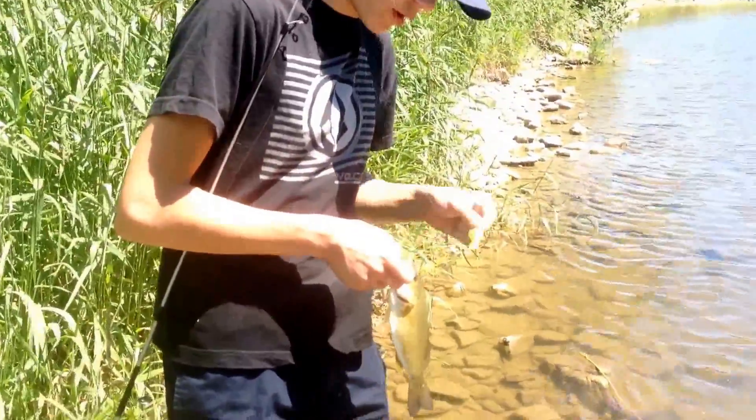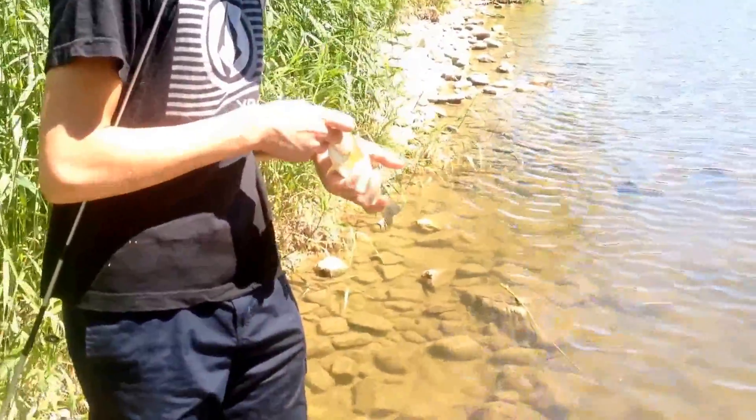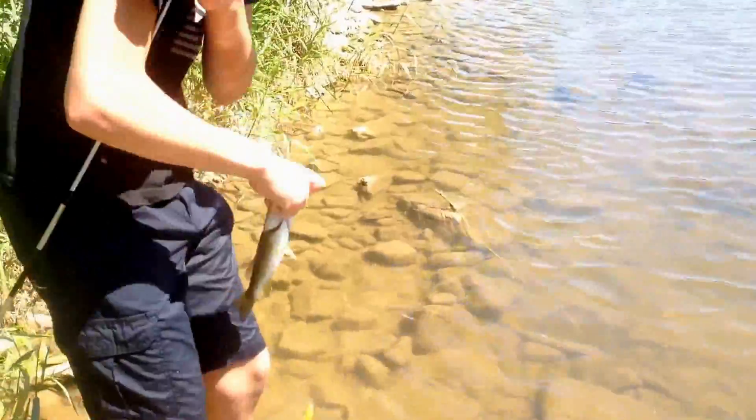Hey guys, what's going on? Fish fever. Just caught this nice little smallmouth. We're going to get the release for them.